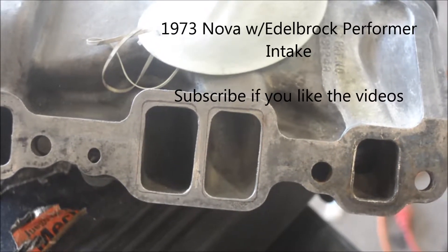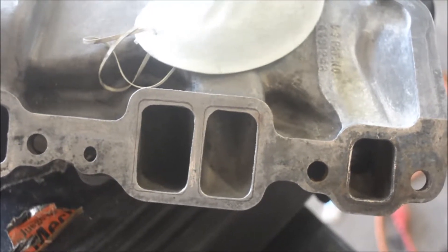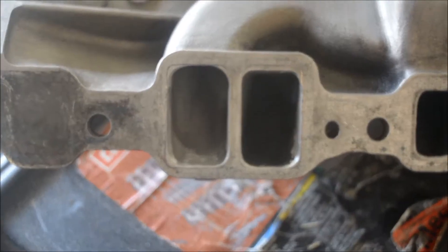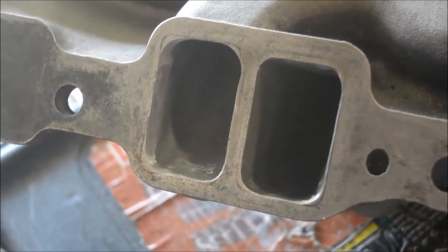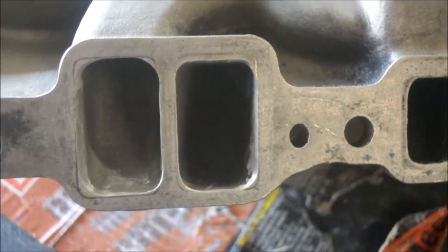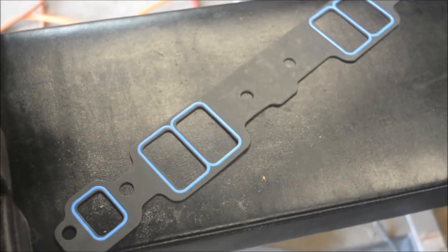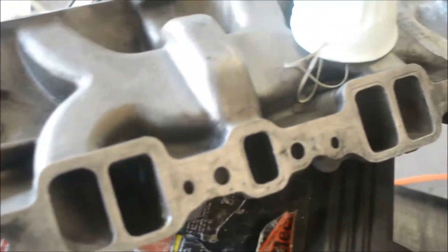I just got my Edelbrock Performer intake manifold. If you notice, I already drew the lines to gasket match it. These two ports I haven't touched yet. Over here on this side, I've started already going inside and grinding away and porting it. You should be able to see the marks for the gasket — there's a gasket right there. Felpro 1205, I believe. So far so good, making quite a bit of progress.